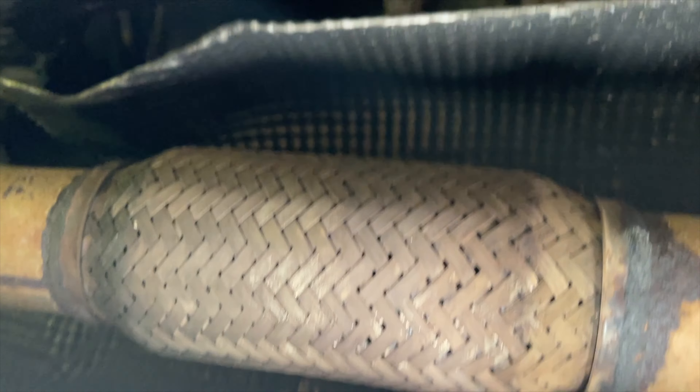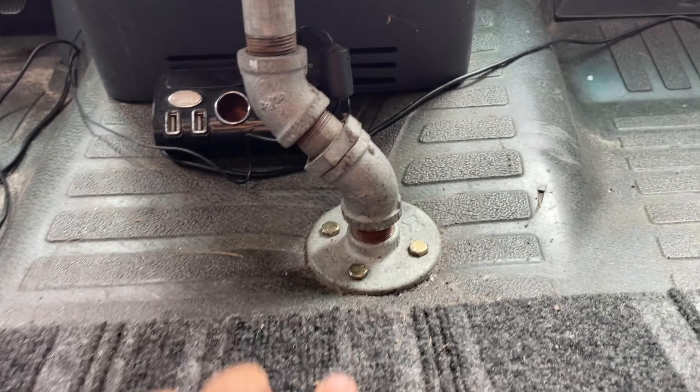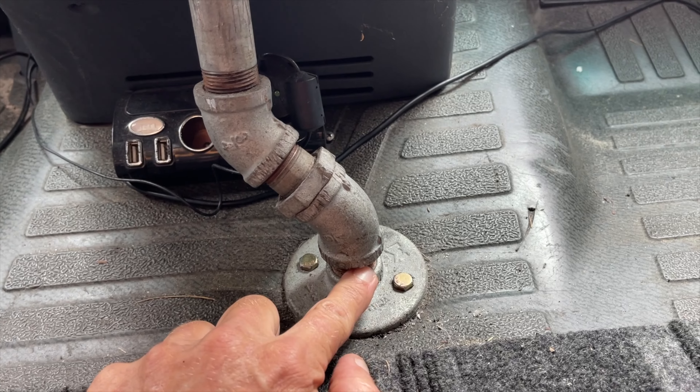We've got a typical three-quarter inch pipe flange bolted to the floor. I don't feel sheet metal screws are strong enough for a drink holder up there, so underneath the van, between the flex pipe and the transmission, is where my bolts come out.